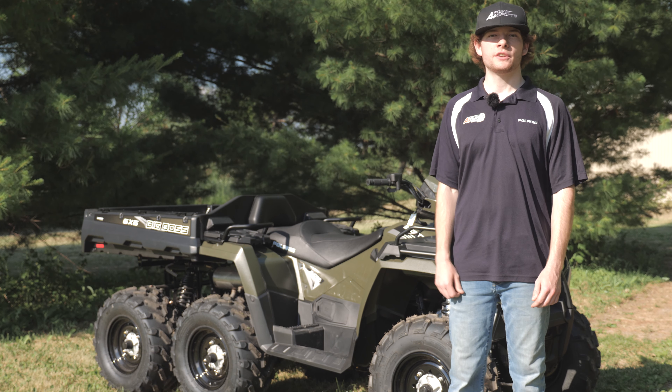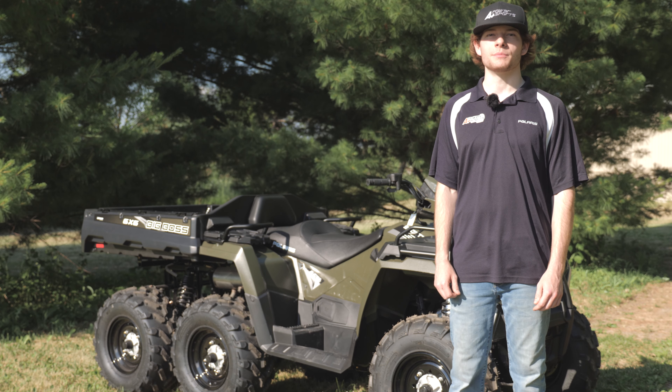If you're looking for the ultimate ATV workhorse, this new 2020 570 6x6 Big Boss is the machine for you.